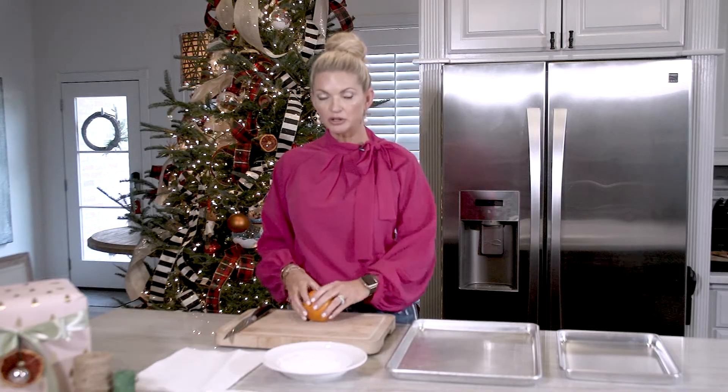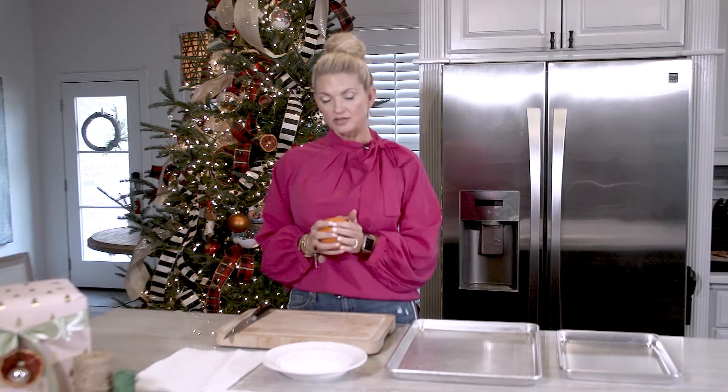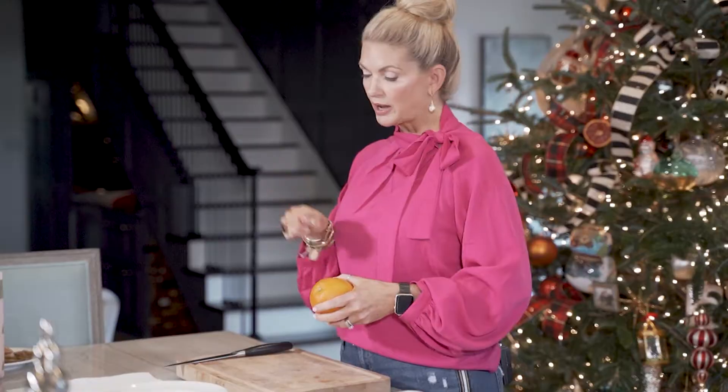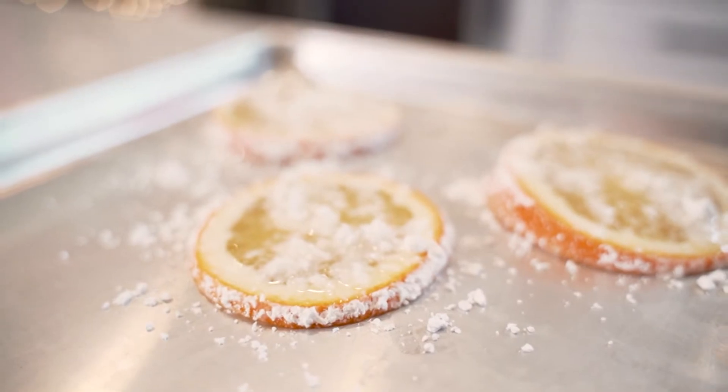Today I'm going to be working with oranges, grapefruit, and lemon. The way you go about doing this is you basically slice it up. I'm going to show you a certain way that I put it in sugar, and then we put it on a sheet pan and stick it in the oven.